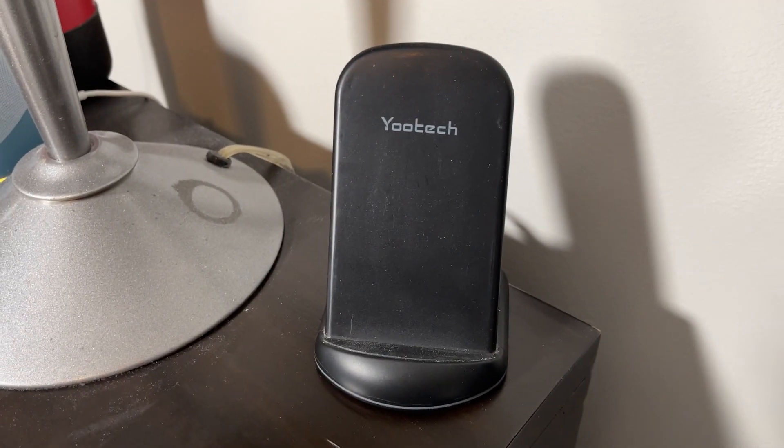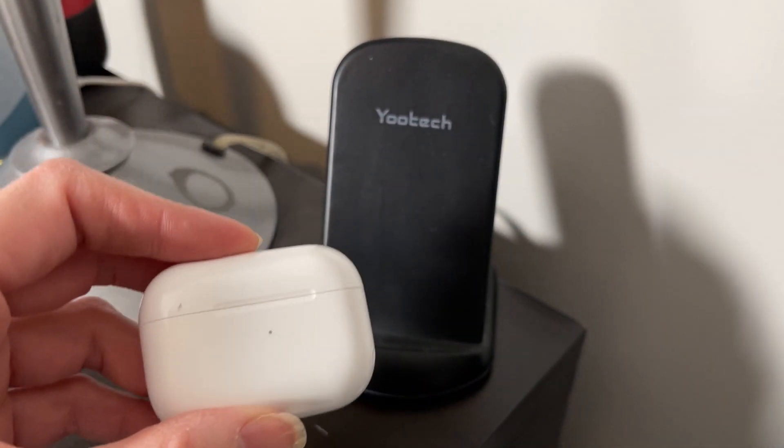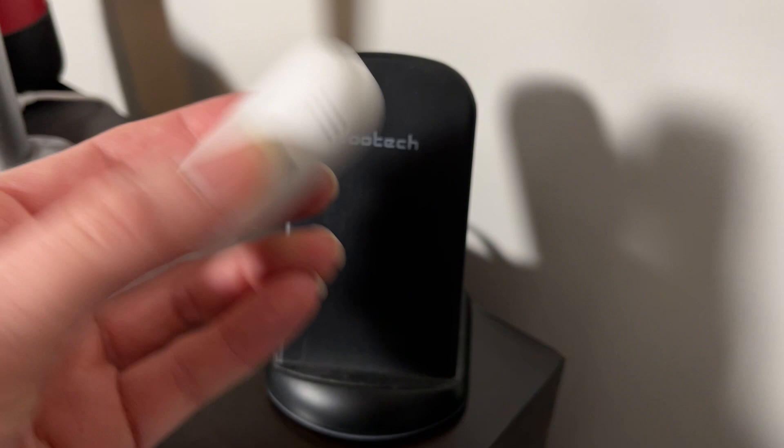I've plugged it in and since I'm using my phone to record, I'm going to show you how it works with my AirPods. You just have to make sure that it's in the center so you know that it's actually charging, and a green light will appear at the bottom when it's charging and it will also make a noise.